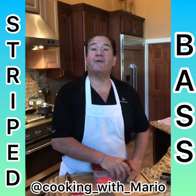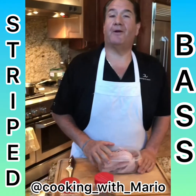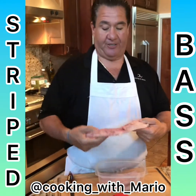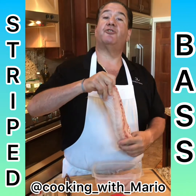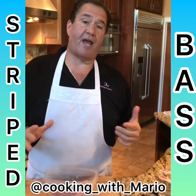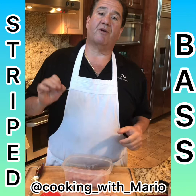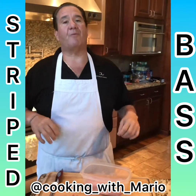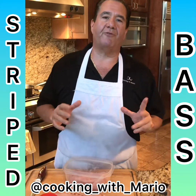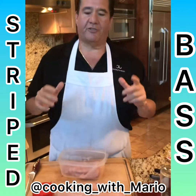Last night while you were sleeping, I went fishing and caught myself a striper, a striped bass. We're going to make striped bass. Let me show you how to make a nice little striped bass — there's a lot of ways of doing it, I'm going to get a little creative. I'm going to dredge it in some cornstarch and flour, put some seasoning in it, fry it off, then make a real nice tropical topping for it. It's going to be magnificent — let's do this now.